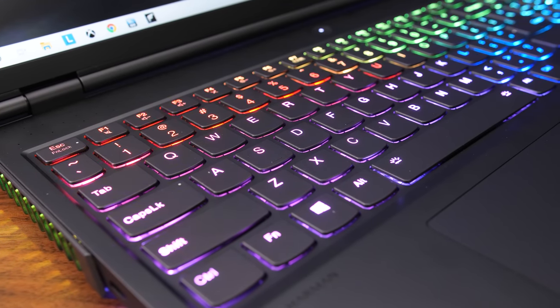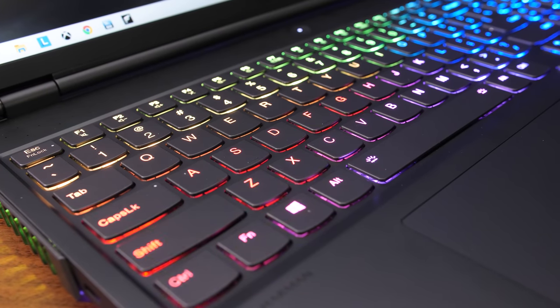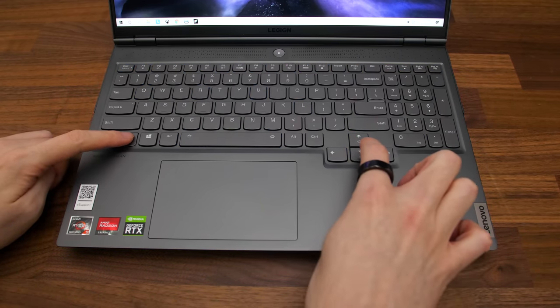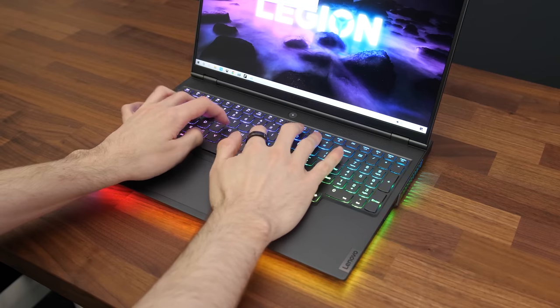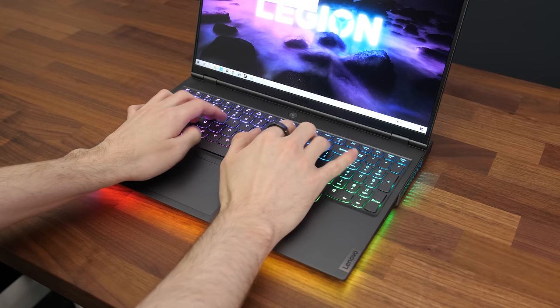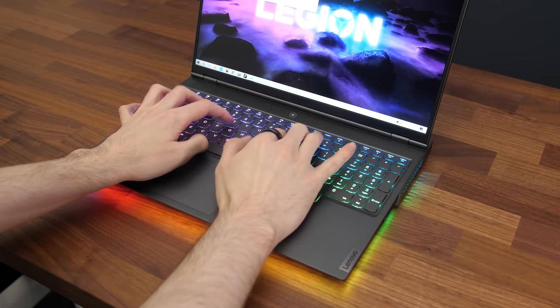The keyboard has per key RGB lighting and all keys and secondary functions are illuminated. It's got 3 levels of brightness adjustable with function and the up/down arrows. I liked typing on it — it feels similar to others from Lenovo, a nice subtle clicky feel. That said, my partner didn't like typing on it; she thought it was too much effort and you had to press harder than usual to get the keys to trigger, but that wasn't my experience so your mileage may vary.